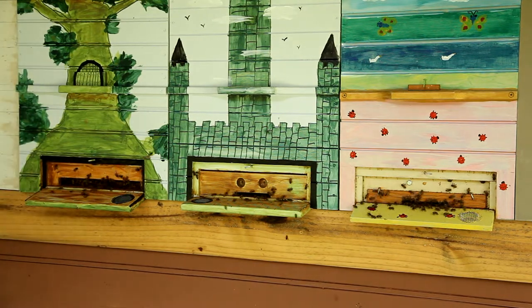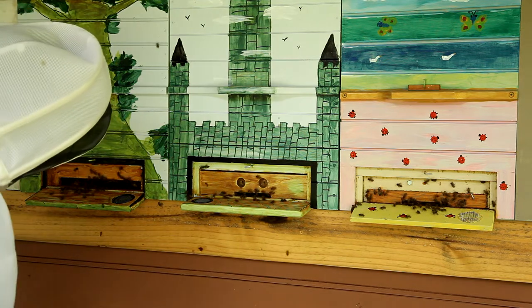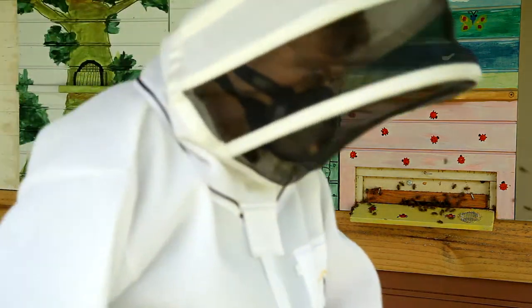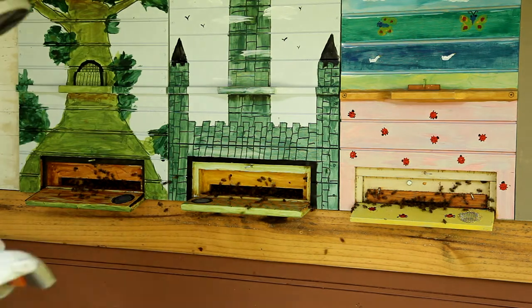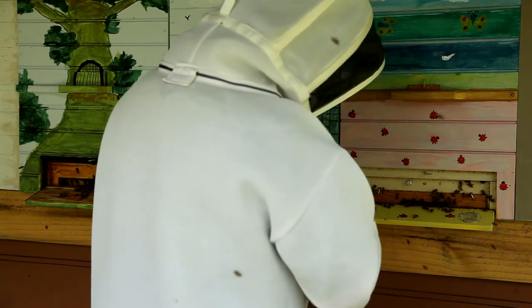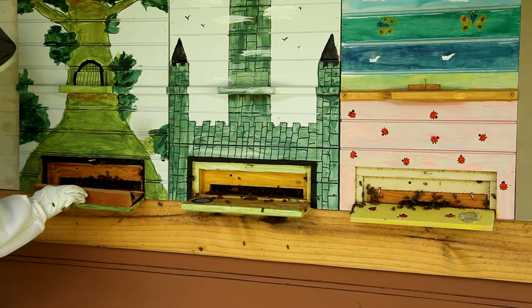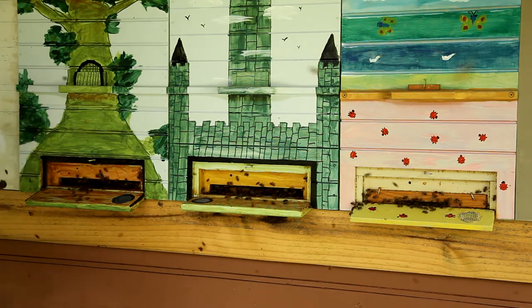I remove the entrance reducers from the two larger hives. I remove all the plugs that I have placed in the gas ports near the entrances. I then plug the entrance just before I start the gassing process. Sometimes, if there are too many bees, I use my smoker to clear them out a little bit.